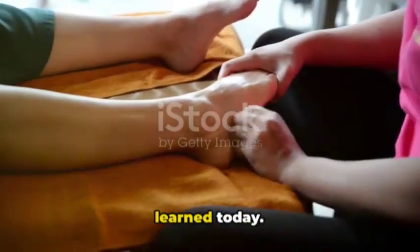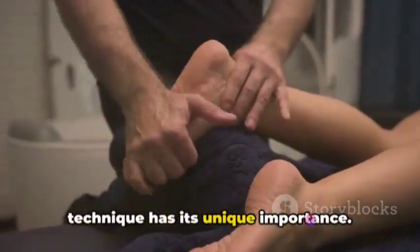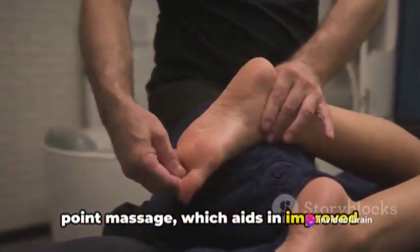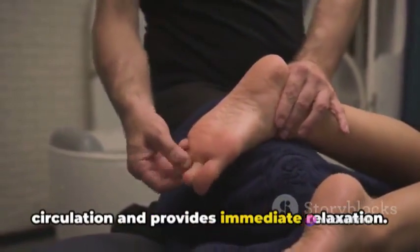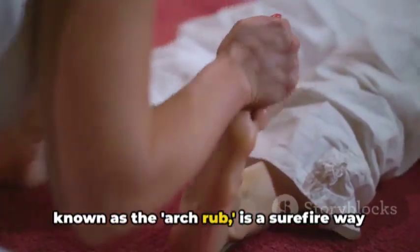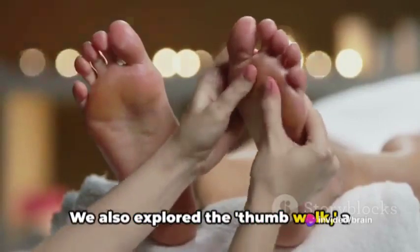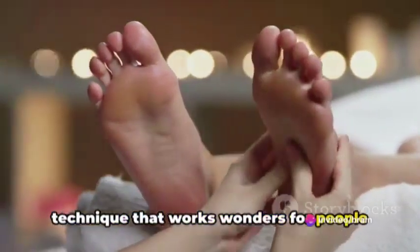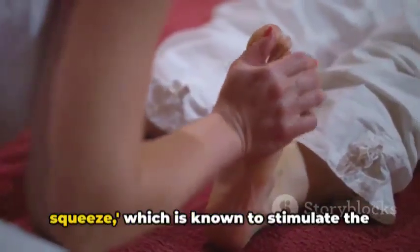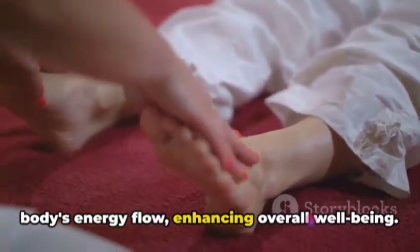Let's do a quick recap of what we've learned today. In the realm of Thai foot massage, every technique has its unique importance. We started with the soothing pressure point massage, which aids in improving circulation and provides immediate relaxation. A methodical rub to the arch of the foot, known as the arch rub, is a surefire way to relieve stress and tension. We also explored the thumb walk, a technique that works wonders for people with insomnia, promoting better sleep. Lastly, we delved into the heel squeeze, which is known to stimulate the body's energy flow, enhancing overall well-being.